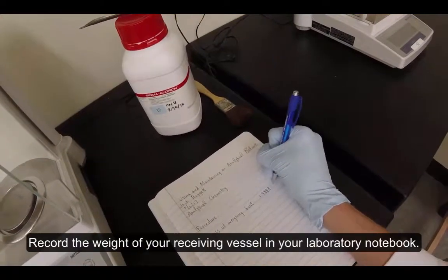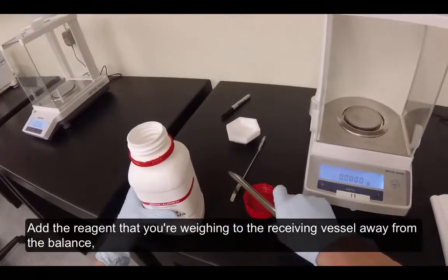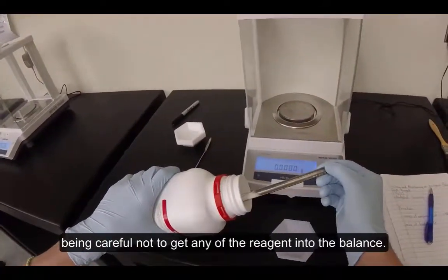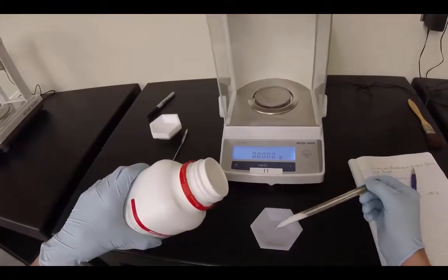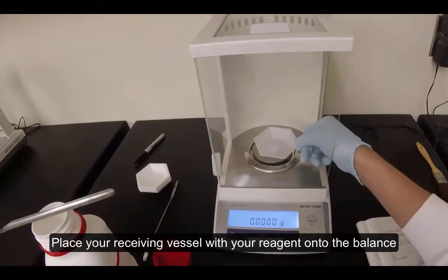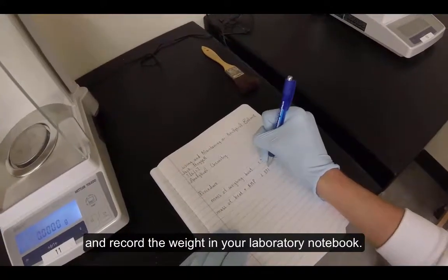Record the weight of your receiving vessel in your laboratory notebook. Add the reagent that you're weighing to your receiving vessel away from the balance, being careful not to get any of the reagent into the balance. Place your receiving vessel with your reagent onto the balance and record the weight in your laboratory notebook.